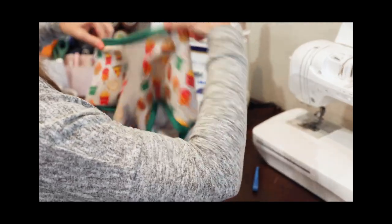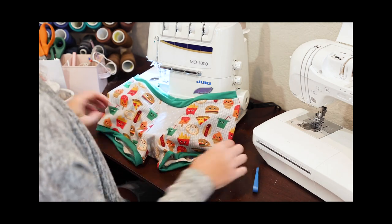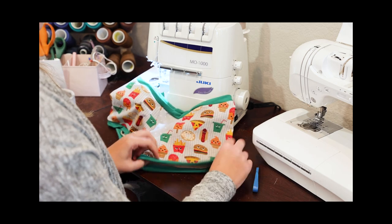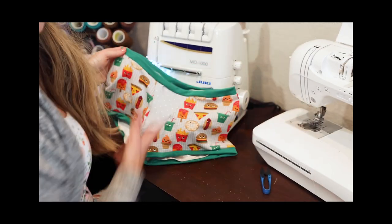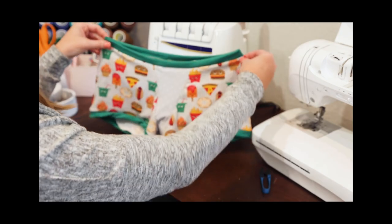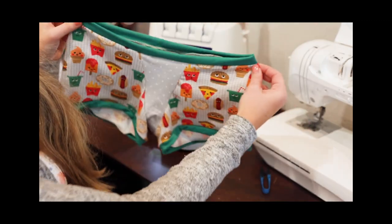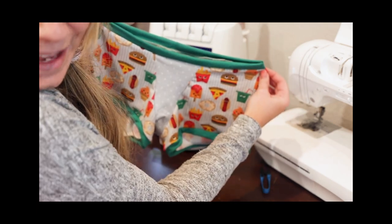We're all done! All it needs is a press everywhere, since I did not stop and take the time to press during the video. You can still add some topstitching if you would like. I hope you guys enjoyed the sew-up, and I hope you also enjoy your boxer briefs. Don't forget to share and let me see. Bye, y'all!